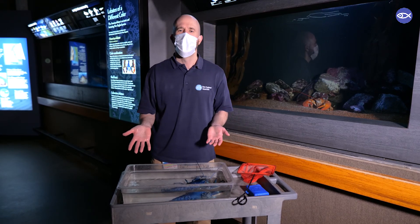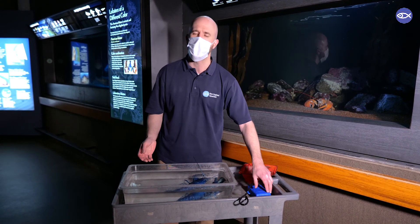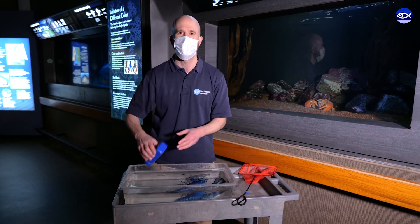No harm, no foul. Thanks for tuning in to learn more about how to properly handle lobsters. Come back and see us soon.